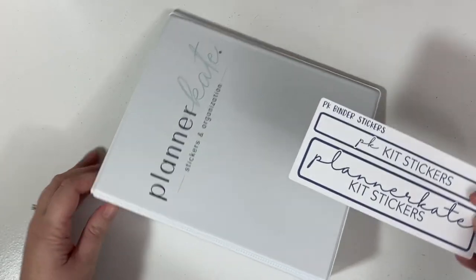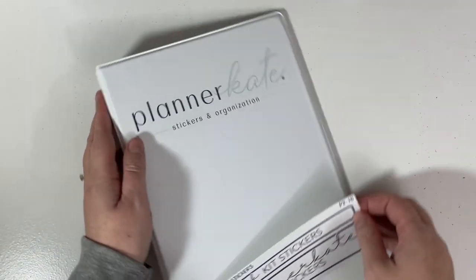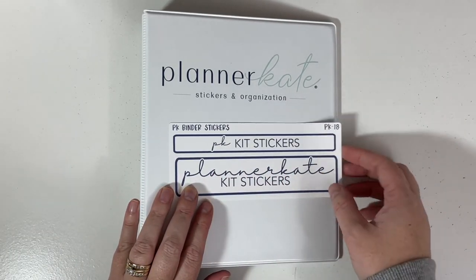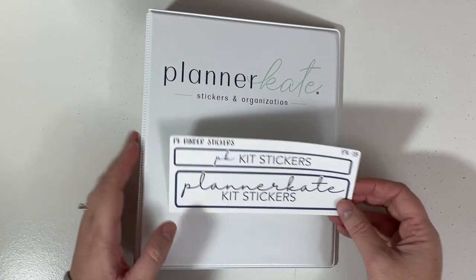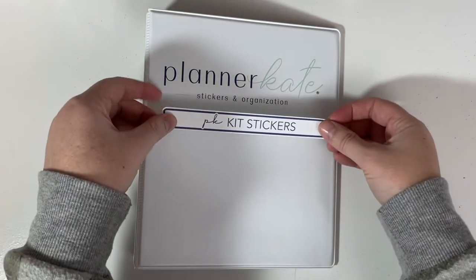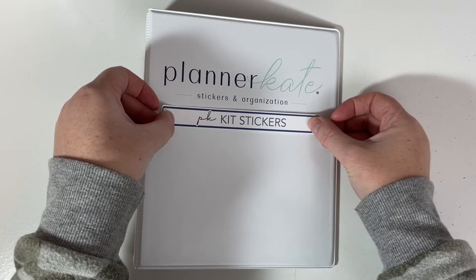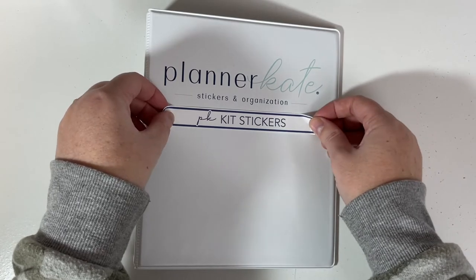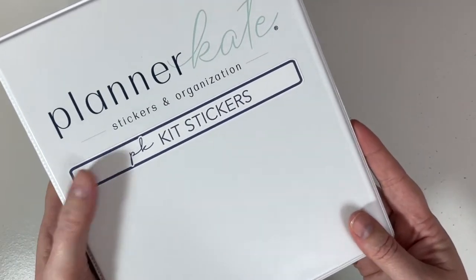I don't want to cover up the beautiful logo on the spine like I usually do, so I'm going to use a smaller one instead. Since this already says 'Planner Kate' in big lettering, maybe I'll use a small label. I'm probably overthinking this, but deciding how you're going to do things is part of the fun. I'm going to put it right there, so now I'll know this is for my kit stickers.